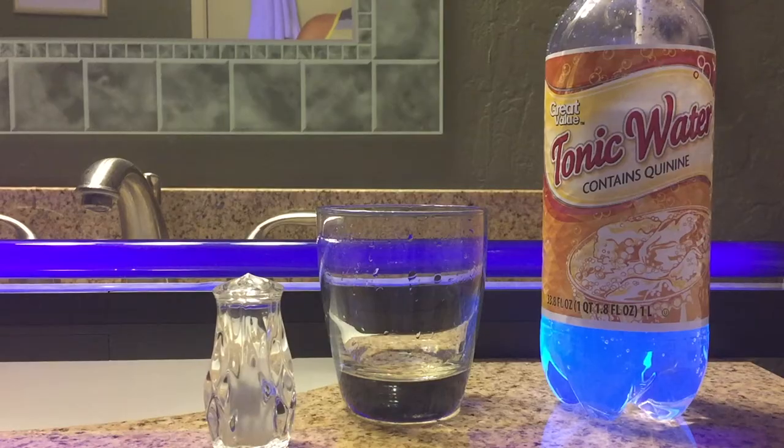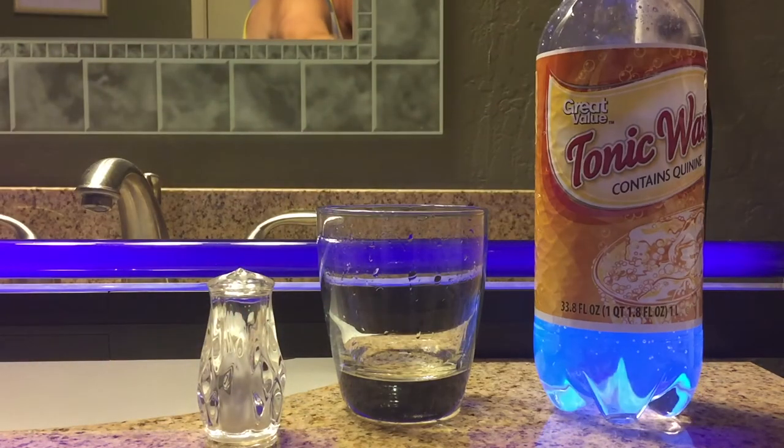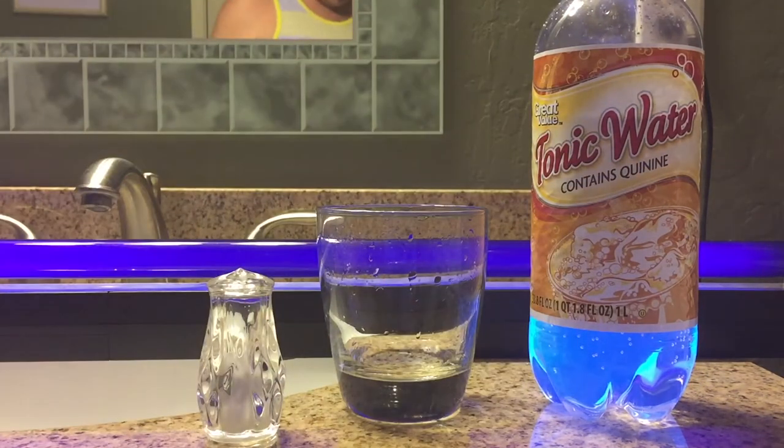To set up this experiment, you just need a dark room, a little salt, and tonic water with quinine in it — very important, you have to have that — in a clear cup.